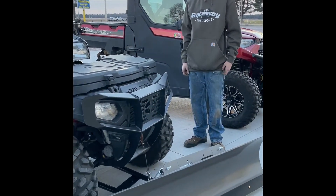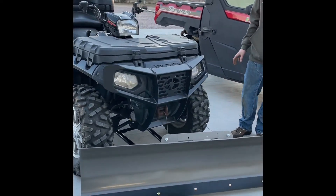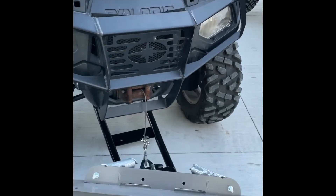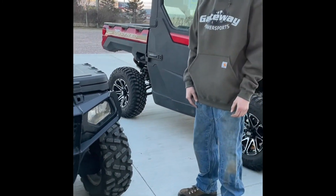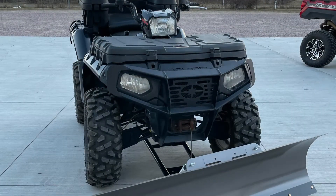On this KFI plow for the four-wheeler, we have it set up so it's just a latch that you pull up and it turns, and then it's operated by a winch and hooked on towards the center of the four-wheeler just by pins, so it's easy to go on and off. We run these for our own personal use — we love them like this.